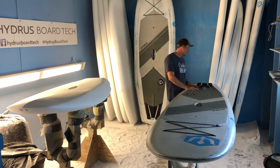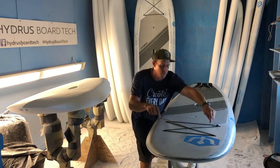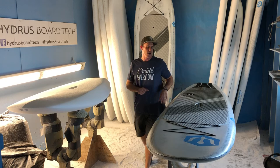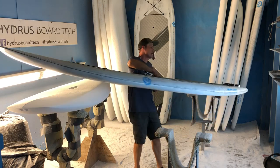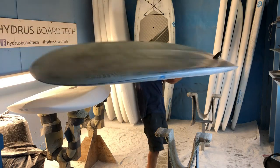That carries on into the stomp pad. There's a leash plug in the back, and if you're a front leash type of person you can anchor in right there. Let me show you the rail and bottom of this board.